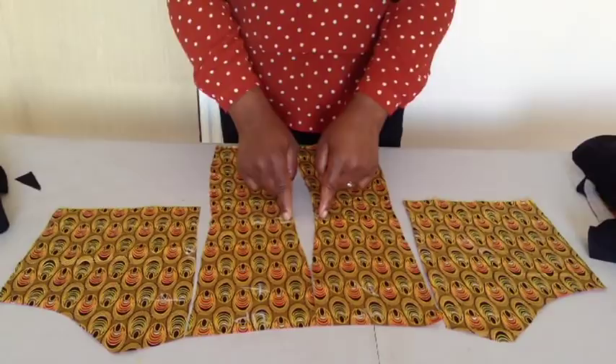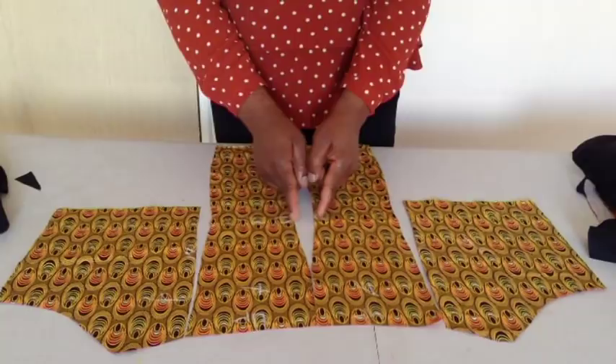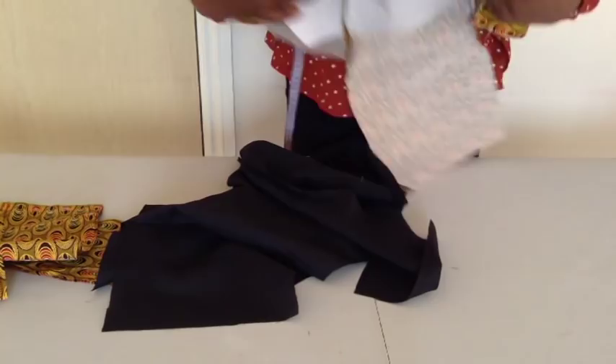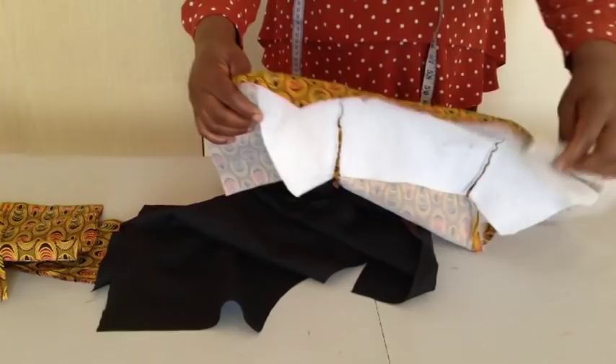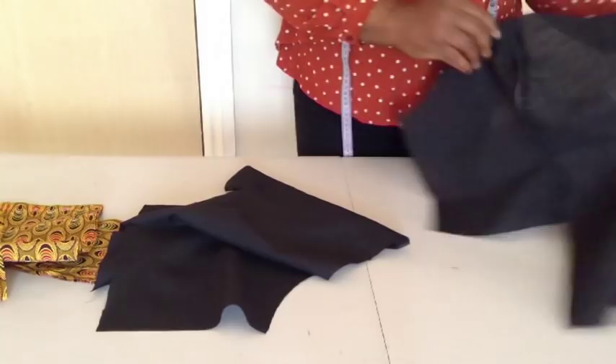This is for the back. You will mark this side to know your zip side and the other side. This is the zip side — I marked it. I'll join these two together and join these two together. My back neckline is a round neck. I'll do the same on the lining. I notch and trim off the seam allowance, and also press it.